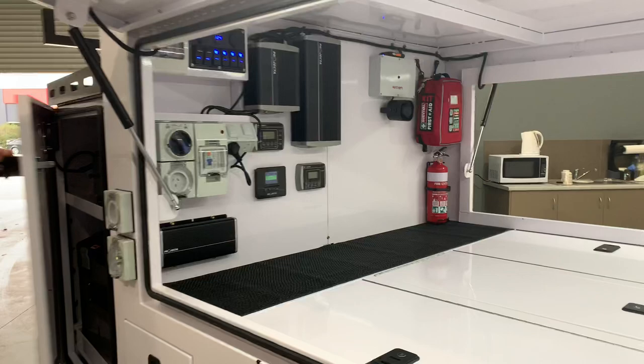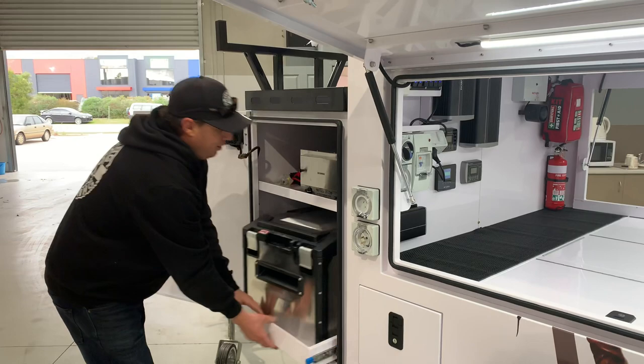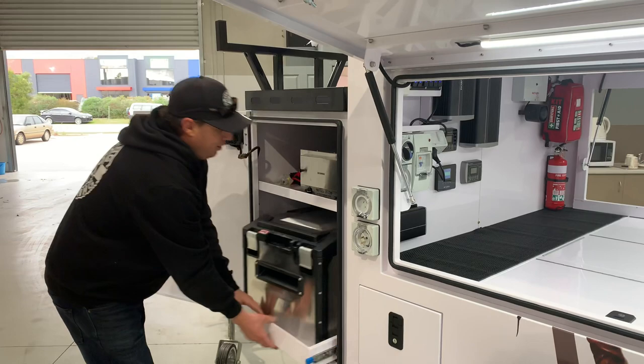This one here, same sort of setup. Travel Buddy oven, 200 watt solar. Got a 60 litre ARB Elements fridge. Absolutely beautiful unit.